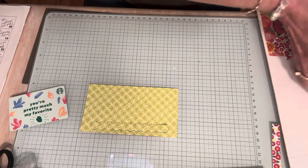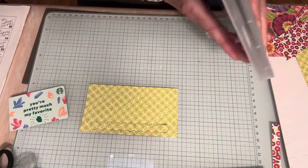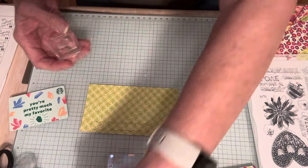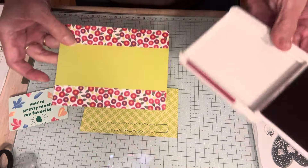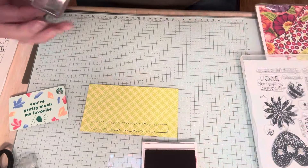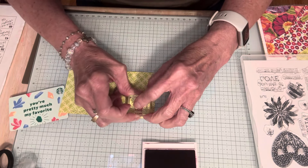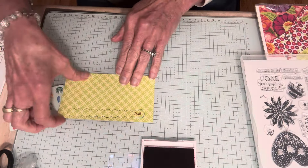What I want to do now is a little stamping. I want to stamp this little pull strip first. I'm going to put that on a block and use Berry Burst. The two colors I chose for this card are Berry Burst and Melon Mambo because those colors are in the zinnias. I'm stamping that right on the pull strip so that the person who gets this card will know what to do when they see it.